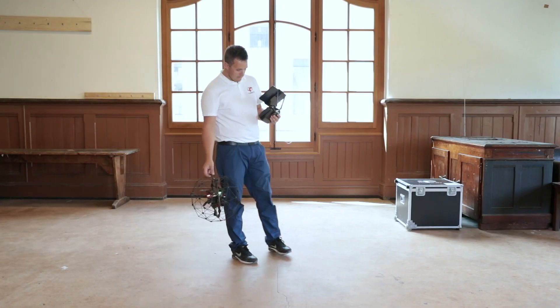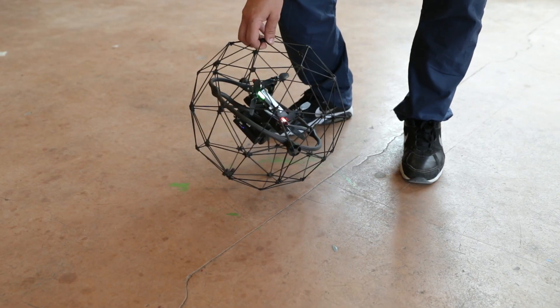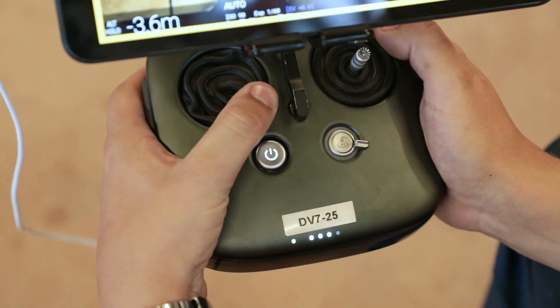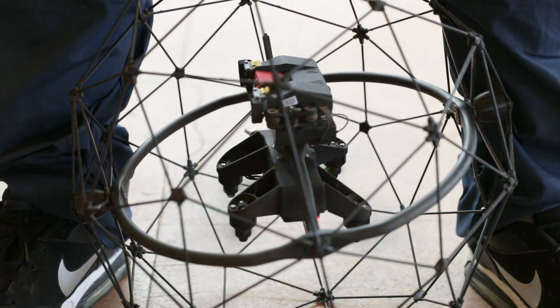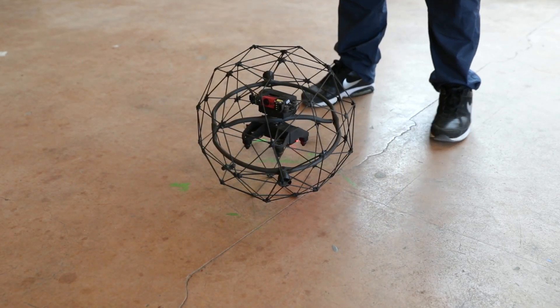This exercise should be carried out with the pilot staying at the takeoff position. Place the drone on the ground in front of you, then hold it lightly between your feet. Perform the arming sequence. Once the drone is upright, orientate the camera in the same direction as your body. Now you can release it and take one step back.